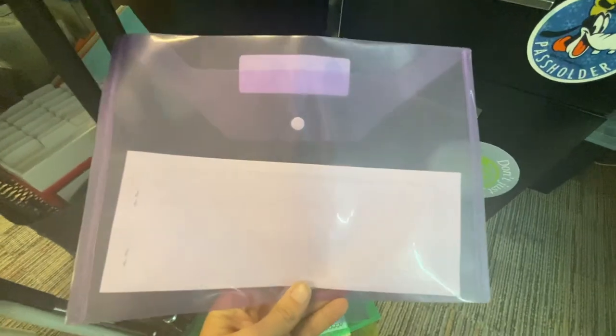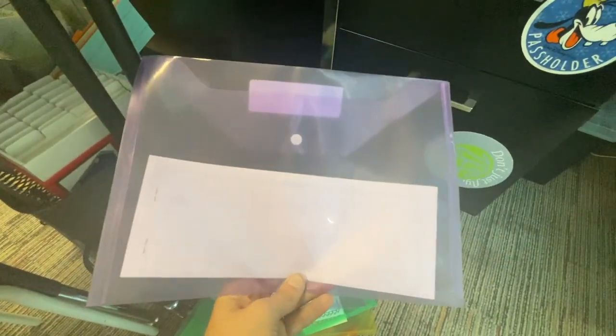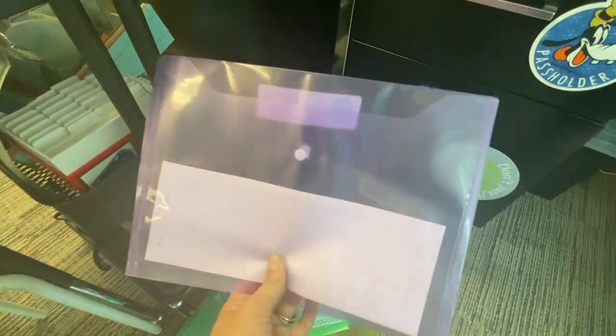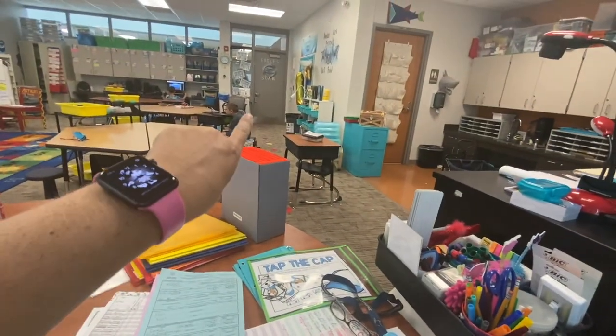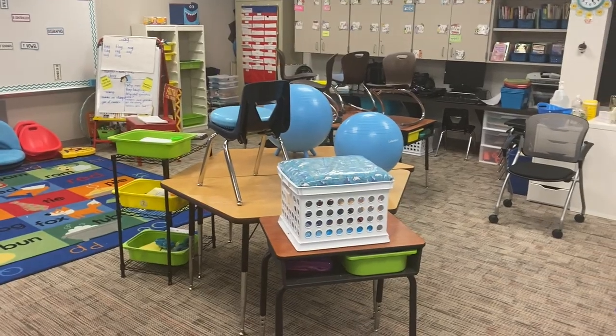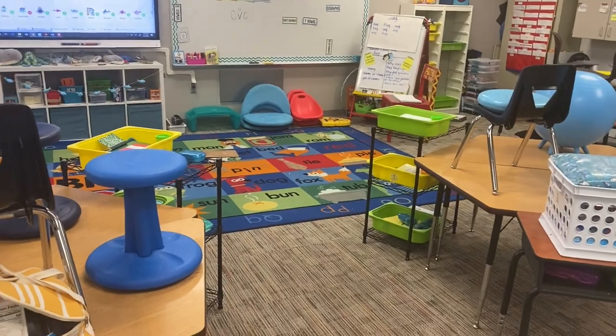My thought process was also to take these little folders I got from Amazon, put their names on them, and inside put word work activities for the whole week — maybe two or three activities they can do all week. My husband just came and picked up my children so I could finish showing you everything. I went ahead and filled their boxes and I'm about to show you their boxes, the writing center, and their little phonics folders so they have plenty of activities in their bins next week.